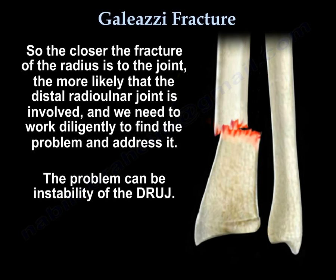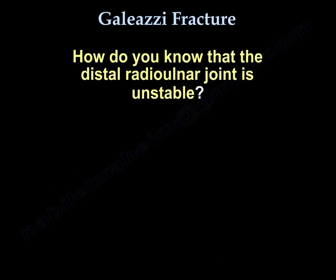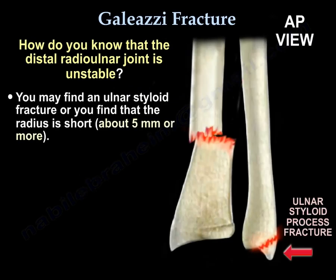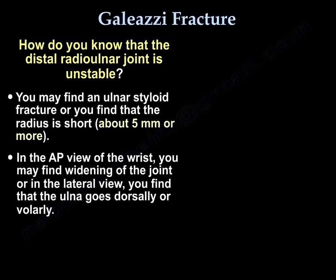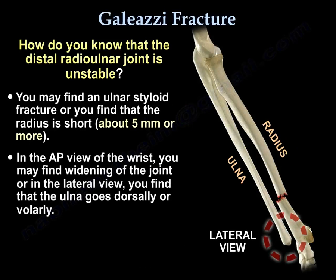The problem can be instability of the distal radioulnar joint. How do you know that the distal radioulnar joint is unstable? You may find an ulnar styloid fracture, or you find that the radius is short about 5 mm or more. In the AP view of the wrist, you find widening of the joint, or in the lateral view, you find the ulna goes dorsally or volarly.